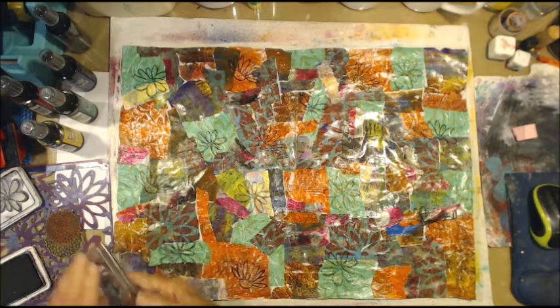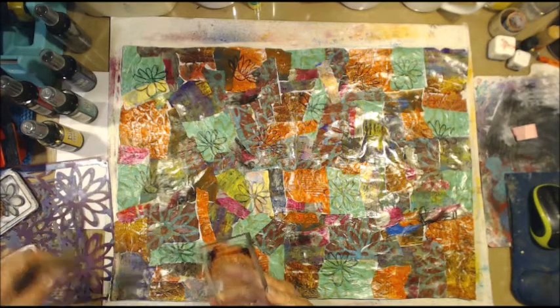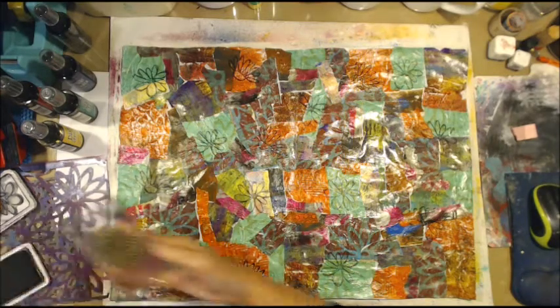I think that looks cool. Another sunflower-type flower here, so I might do a few of those as well.